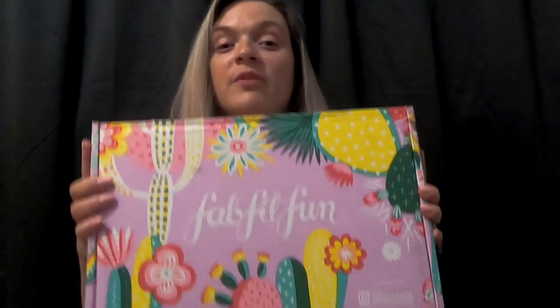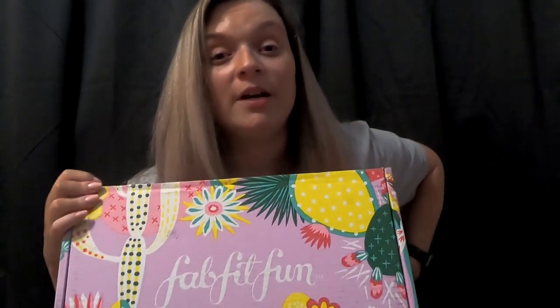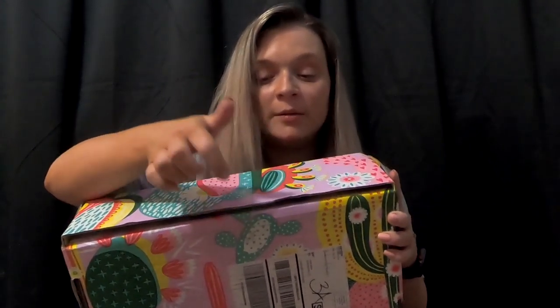I got my FabFitFun spring box and I thought we could unbox this together. All I've done is just open up and cut the plastic. Haven't even looked, haven't took a sneak peek or anything. We're going to see what is in here together.